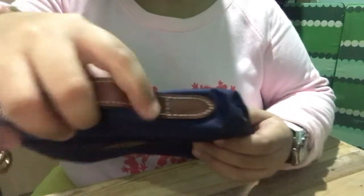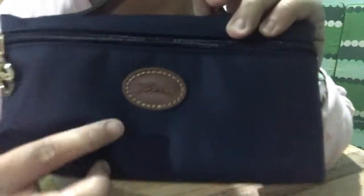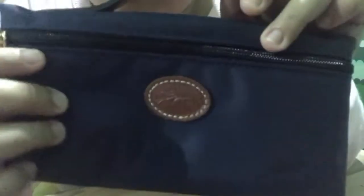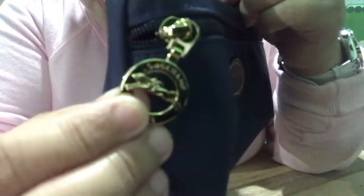The top handle is made of leather — it's like the handle of it. And it has the Longchamp emblem here. I don't know, it's kind of cute. I can see it's kind of shiny.